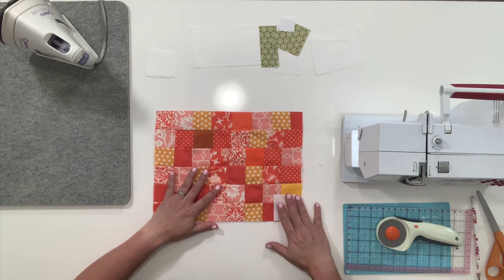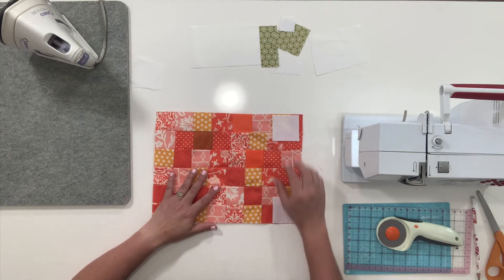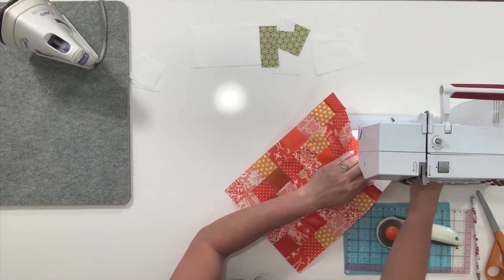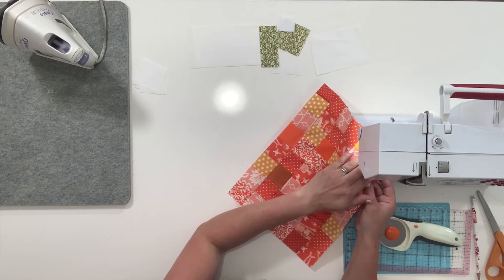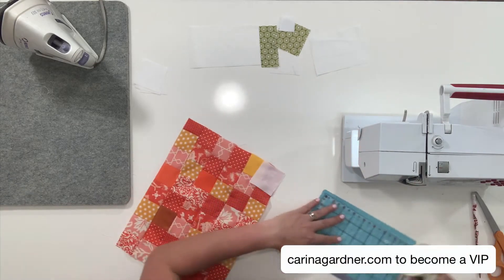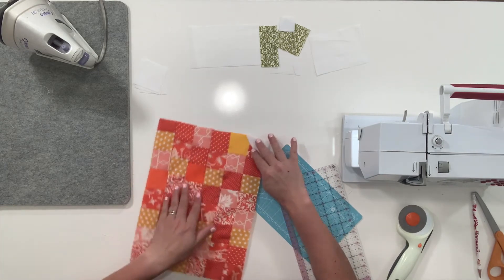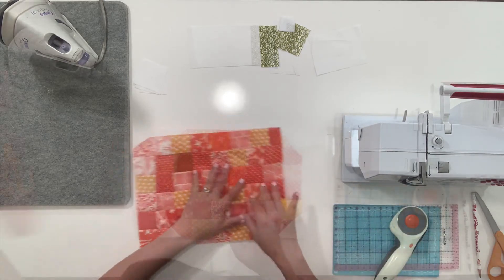So you have your side blocks, and you can see I've already drawn a diagonal line here, but you're going to do this in all the corners. If you've done this with me already, you don't have to continue watching unless you really want to, because these are all built the exact same way. You're going to draw a pencil line on that block, then you're just going to sew directly on that pencil line. Then you're going to trim off the excess — usually an eighth of an inch — and then you're just going to press it back. You're going to do that to all four corners, and then the pumpkin area is finished.